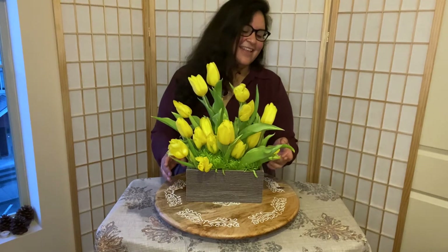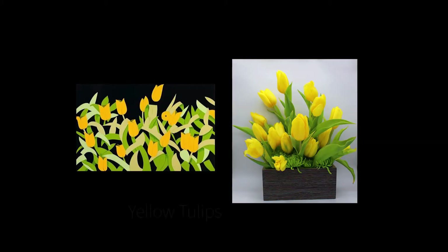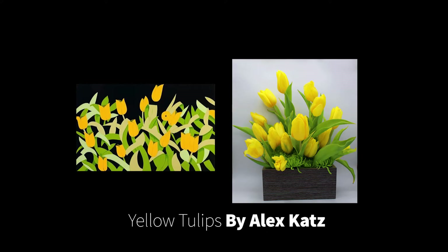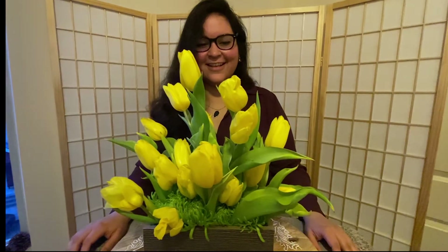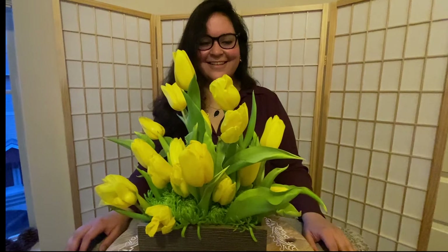Okay everyone, it seems like we are finished. Doesn't it look just stunning? Here we have a comparison between our beautiful painting by Alex Katz and our recreation — or interpretation, I should say. I hope you like it. I'm loving this. Here is a close-up.